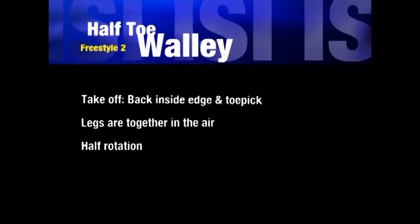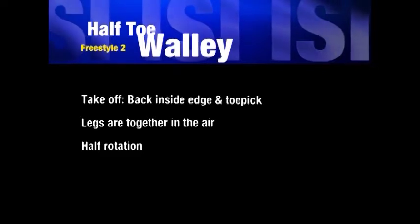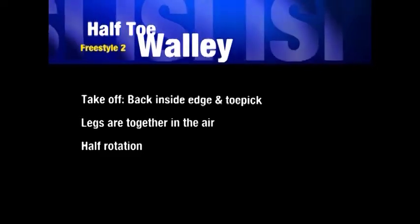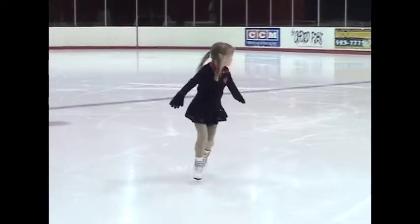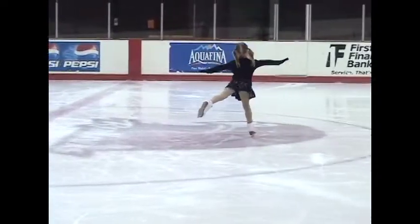The next requirement is the one-half toe Wally. The takeoff for this jump must be from the backward inside edge. Her one-half rotation is in the direction of the toe.